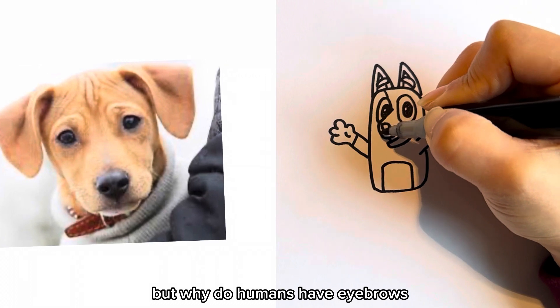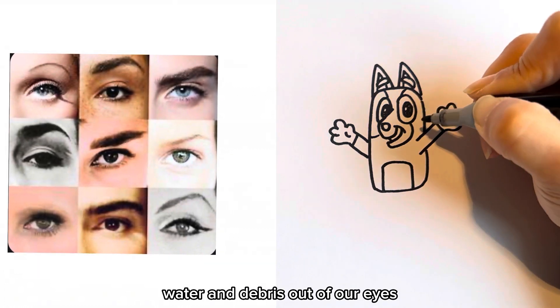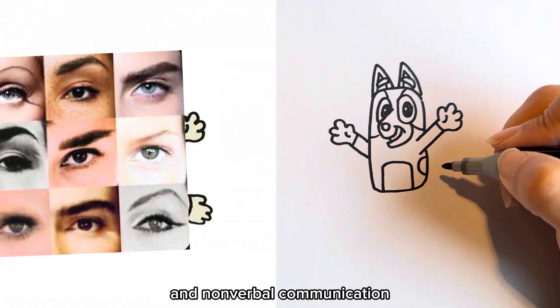But why do humans have eyebrows? Humans have eyebrows for several reasons. They help keep sweat, water, and debris out of our eyes, provide some protection from sunlight, and play a role in facial expressions and nonverbal communication.